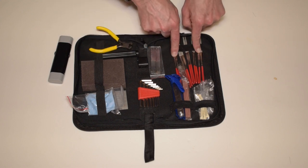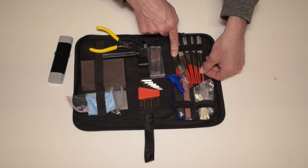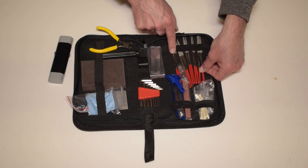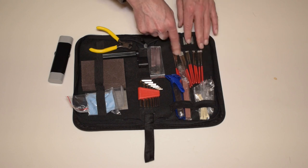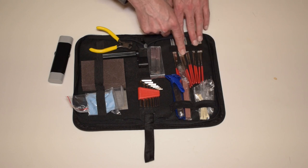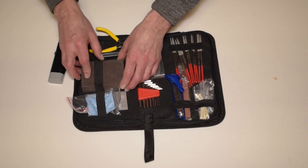There's a ten-piece file set. These are files for grinding out edges of frets or crowning. There are all different shapes to accommodate many different types, styles, and sizes of frets.